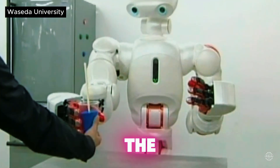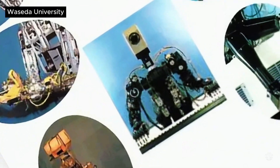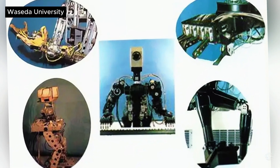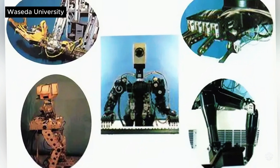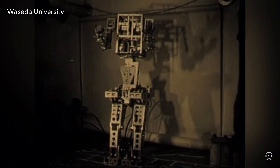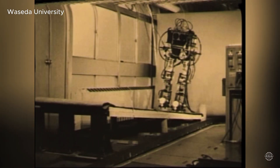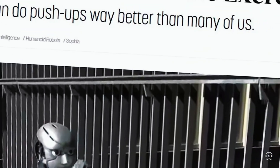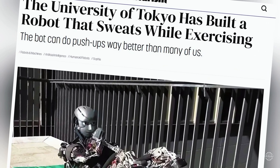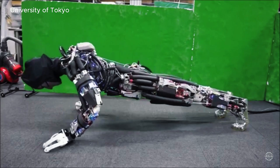Waseda University and the University of Tokyo have long been pioneers in humanoid robotics. In 1973, Waseda University researchers built what's considered the first full-sized humanoid robot. The WABOT-1 was a technological breakthrough for its time, with vision, speech recognition, and limb movement capabilities. And in 2017, researchers from the University of Tokyo introduced Kengoro, which gained attention for its hyper-realistic artificial muscle movements and its ability to sweat.